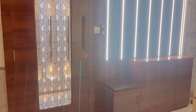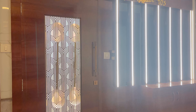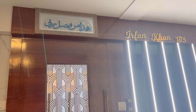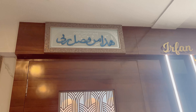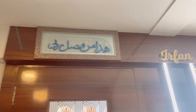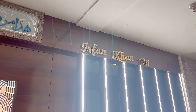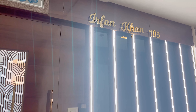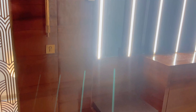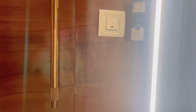Ye hai humare ghar ka main door, which is fully brown in color. Saamne aap logon ko patli patli strips hain lights ke, aur inke beech mein black color ke mirror lage hue hain. Door ke bilkul ooper yeh jo dua hai uska frame laga hua hai — yeh hame gift mila tha, meri badi ammi ne diya tha jab hum naye ghar mein shift hue. Iske exactly bagal mein hai meri abu ka naam aur humare ghar ka room number — basically a name plate. Neeche aap joote chappal rakh sakte hain, aur ek seat bhi banvaya tha.